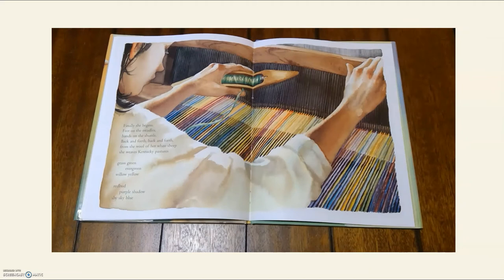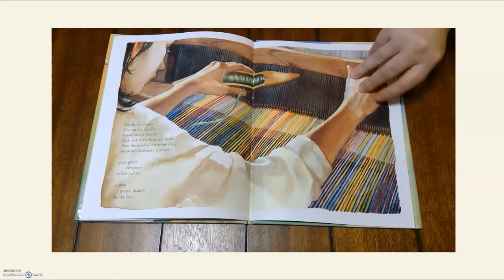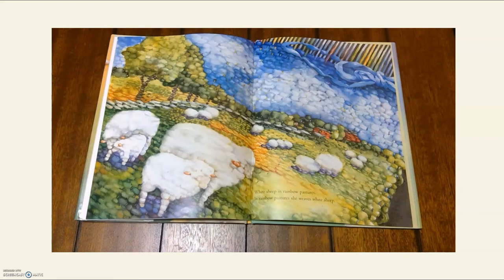Finally, she begins — feet on the treadles, hands on the shuttle, back and forth, back and forth. From the wool of her white sheep, she weaves Kentucky pastures: grass green, evergreen, willow yellow, red bud, purple shadow, shy sky blue. From wool looped across her hand, she weaves in lambs and their mamas. White sheep in rainbow pastures. In rainbow pastures, she weaves white sheep.